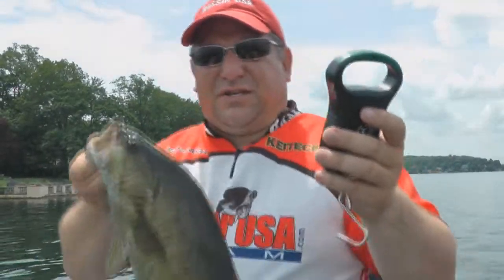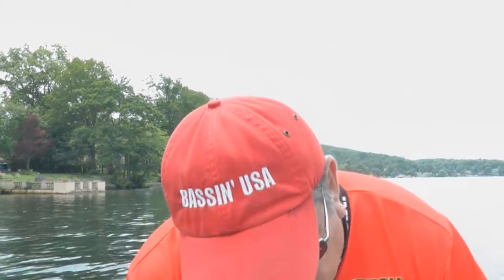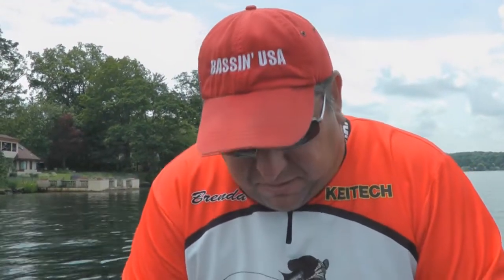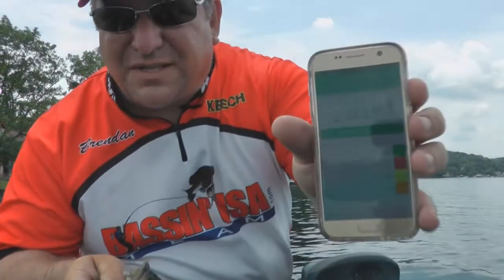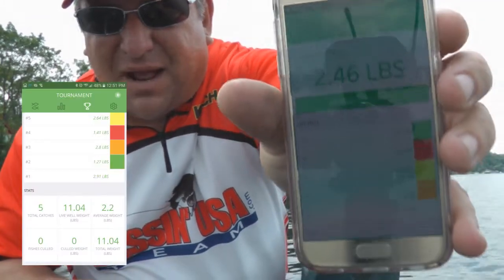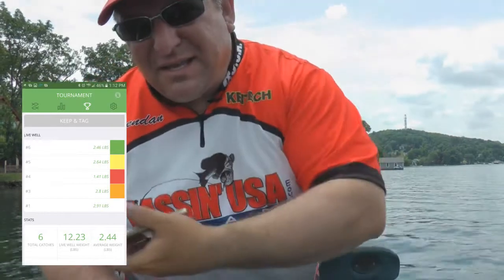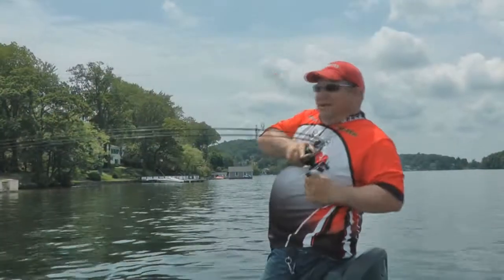Now we're up to the sixth fish. I'm going to reset it again and get this fish on the scale. Locked it in — 2.46, another two-and-a-half pounder. And it's going to tell me which fish to cull. So it shows me here — I'm going to keep it. I got to cull the green tag. So I go to my live well, take out the fish with the green tag, throw them over the side, put the green tag in this one, and this one goes in the live well. And that's how you cull.